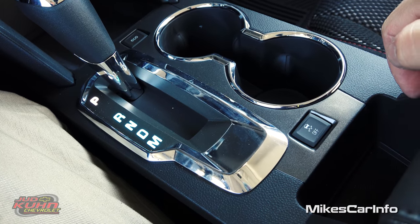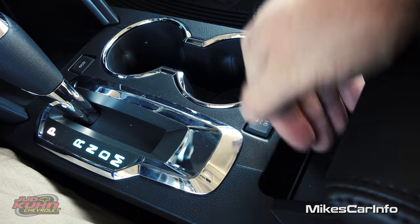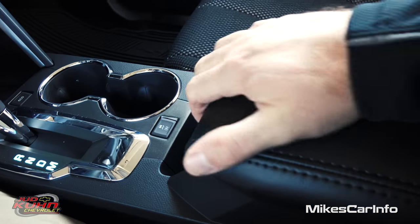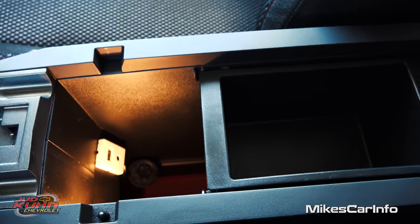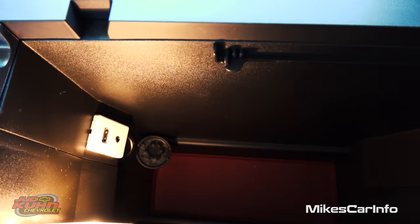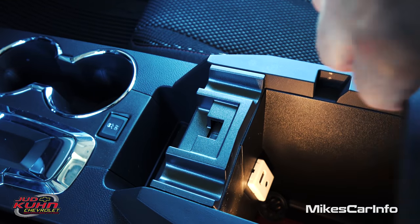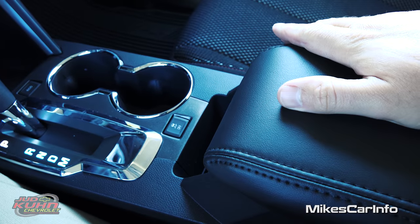Your traction control can be turned off if you need to spin tires. There's also a neat little pocket here to stand up your cell phone or whatever. Here's your armrest — it's not huge and wide, so you'll kind of have to share it with your passenger. It lifts up and you have a well-lit storage compartment with a removable tray that's pretty deep. There's a whole area to store your things, and that's where you'll find your USB and auxiliary inputs and a 12-volt power supply. It also has places for wires to route in and out of the compartment so you don't pinch them when you close the lid.